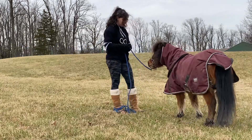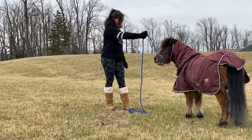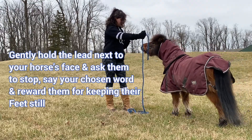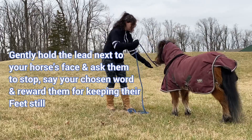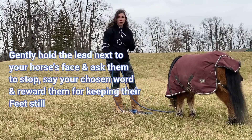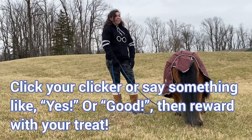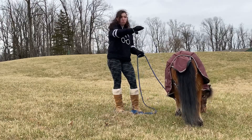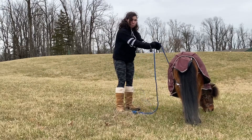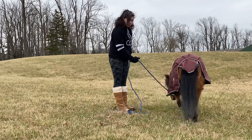I'm going to ask him to pick his head up — good boy! I just used my lead rope gently, holding it up next to his face. You don't want to pull your lead rope toward you; you just want to hold it right up next to their face to help them understand 'okay, I'm supposed to stay right here.' And then we'll make a circle and do it again.